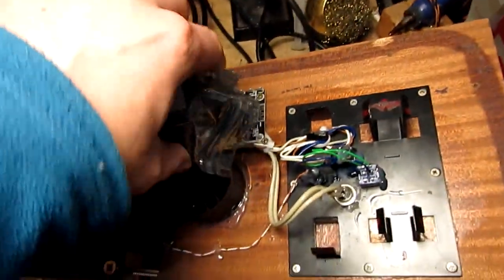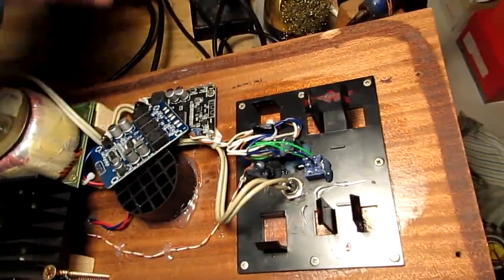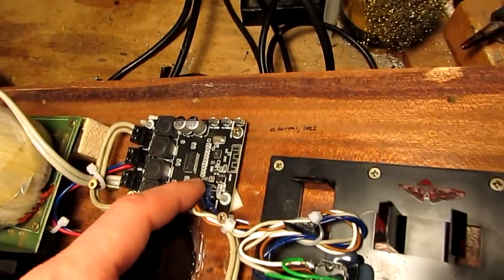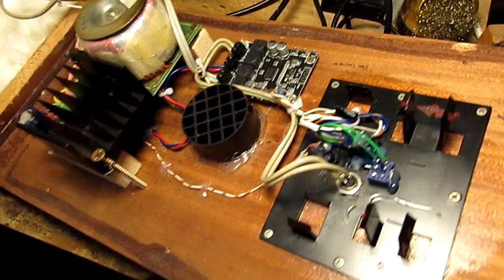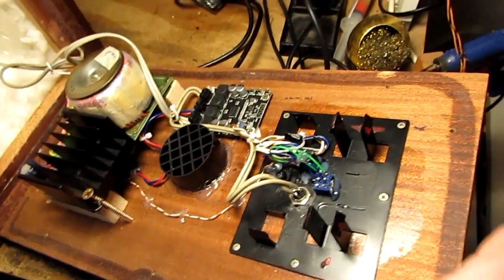This is the other board I tried, but this one makes a little bit of noise — I think it was the Bluetooth chip. This one has a smaller chip here, and to me it sounds better and has less noise.